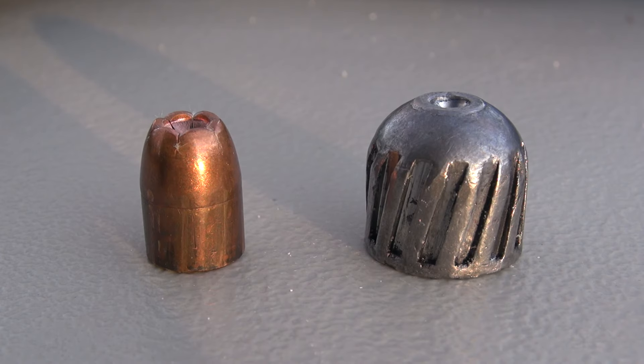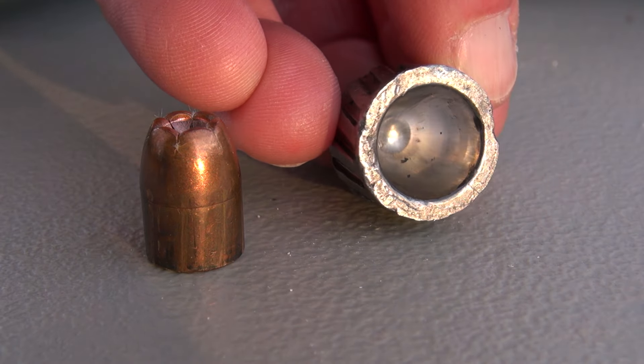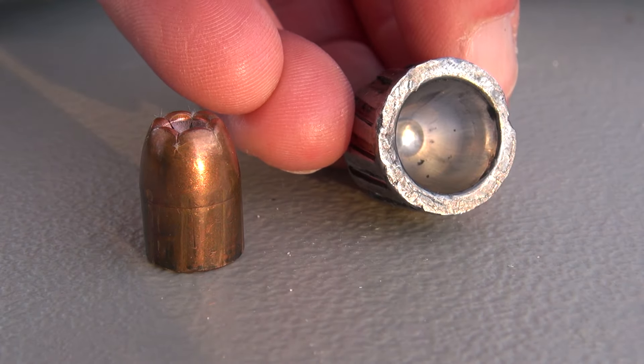For a size comparison, on the left you have a 45 ACP 230 grain jacketed hollow point — I think that's a Winchester PDX-1. And then the slug on the right; you can clearly see the rifling. When you turn it over and look underneath, it is hollowed out, so it's not solid all the way through.